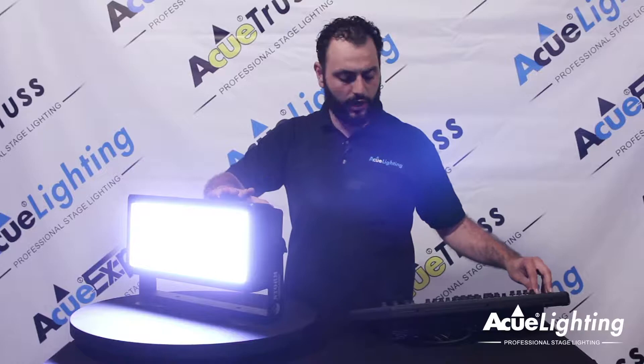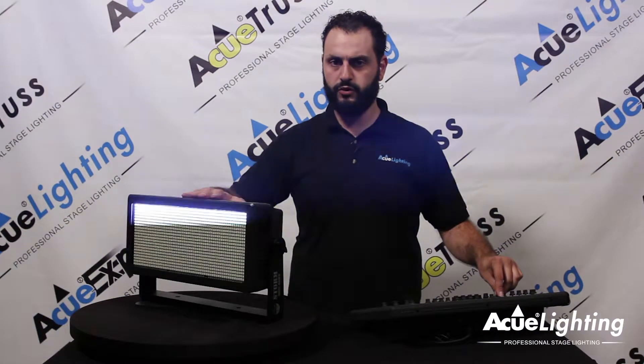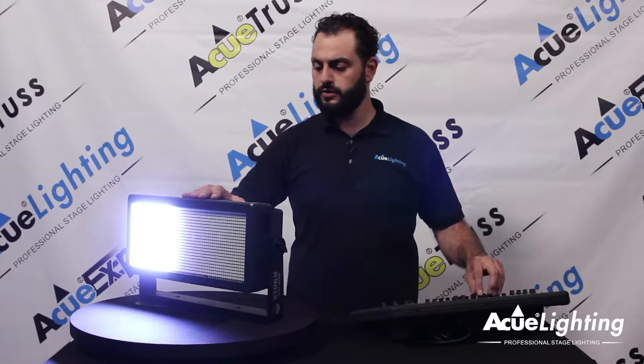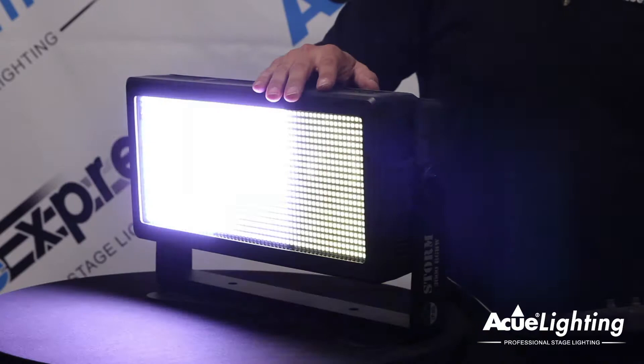Let me show you a couple more options that this fixture has. You're able to control the strobe output directly from the unit, speed it up with multiple different strobe fades on it. And at the same time you're able to control this fixture sectionally. You can create a lot of different effects and you'll be able to control it through DMX.